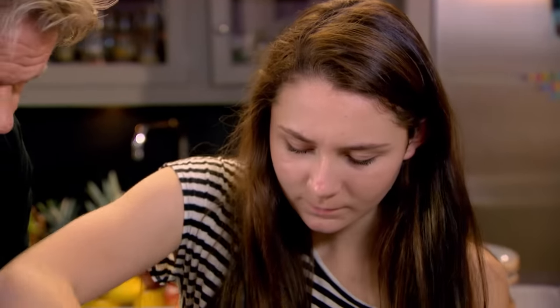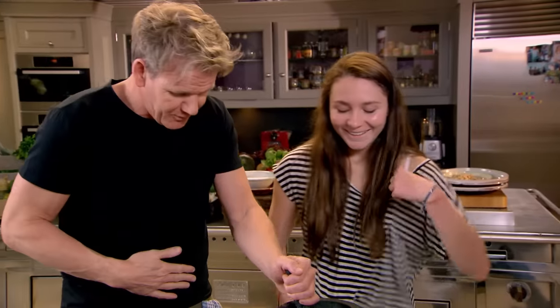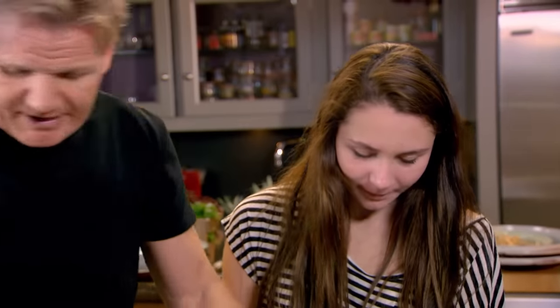Grind away. This hand here keeps it nice and firm — grind that into a nice powder, please. Really go round the outsides and that grinds it up. Smells so good.